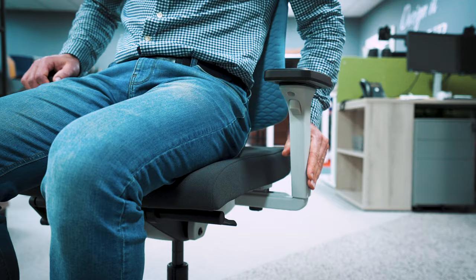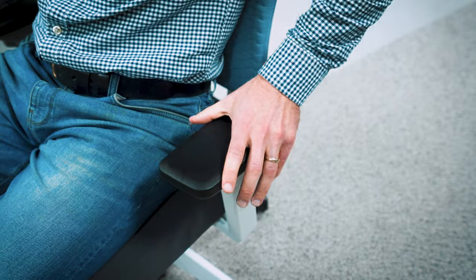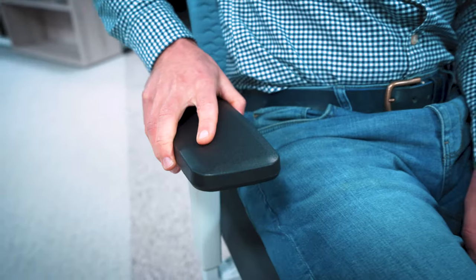Most office chairs have armrests. They're there to support your arms and take the tension off your shoulders. There are some office chairs that are fully adjustable like this one — they go up, down, in, out, forwards, backwards, and some even pivot. To get the most out of your armrests, let your arms drop to the side naturally. Make the necessary adjustments to take up and support this comfortable position. We ideally want to have the armrests as a continuation of your desktop.